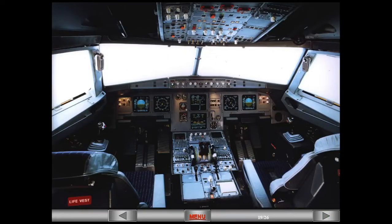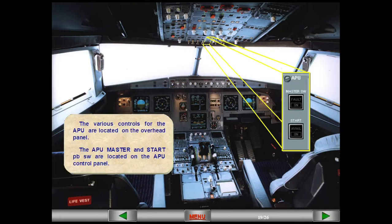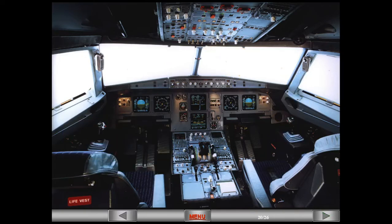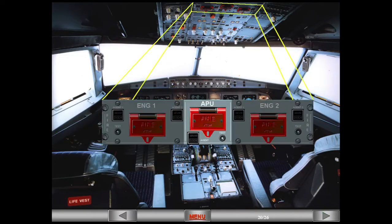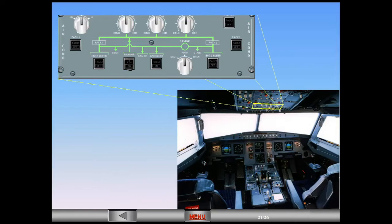The various controls for the APU are located on the overhead panel. The APU master and start push-button switches are located on the APU control panel. APU fire controls are located on the fire panel. The APU bleed switch is located on the air conditioning panel.